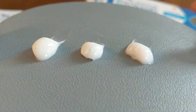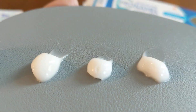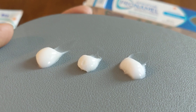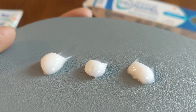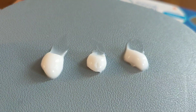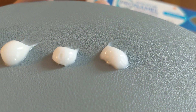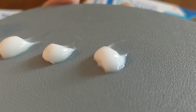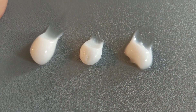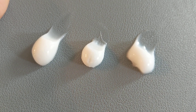The Sensodyne Pro-Namel multi-action does have mica. I'll put it right in the middle so you can compare. It's a little bit hard to see, but if you get it to focus, it actually does look more shimmery - there's a shimmeriness to it. The one on the left is more smooth and white and opaque looking. This one on the right is also smooth and white looking. But the mica one - do you see those little sparkles in there?